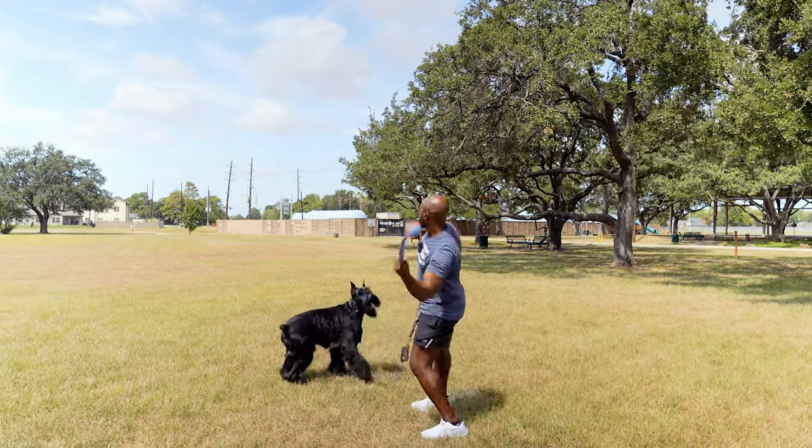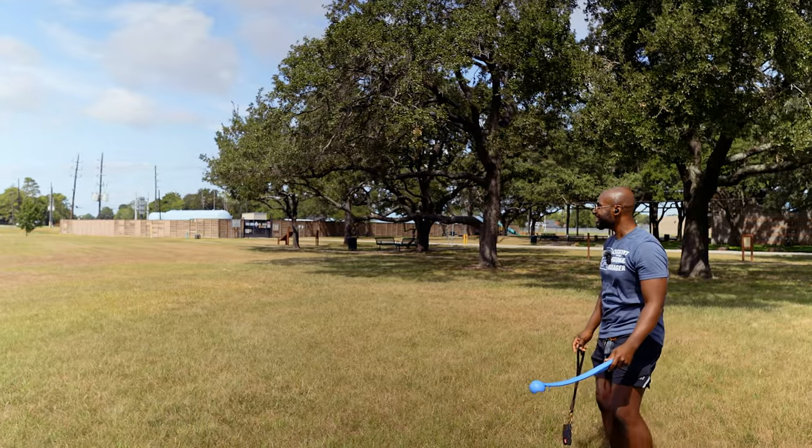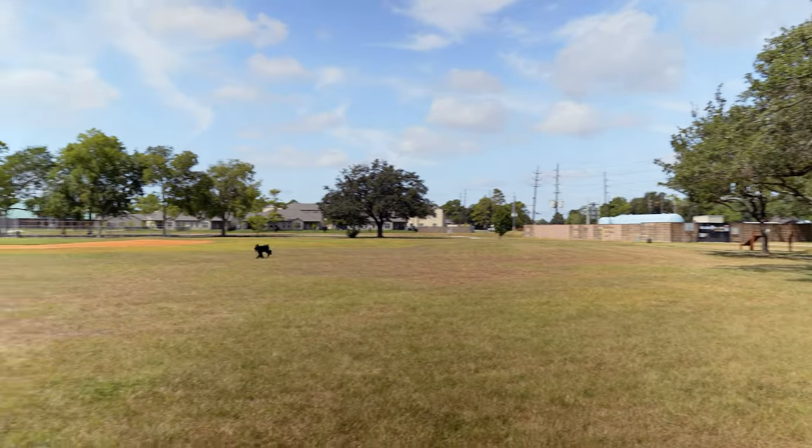All right buddy, you ready? Let's get it! Oh man, you're gonna miss it — there it is! Oh, you're gonna miss it. He didn't see — oh there it is, okay, he sees it.